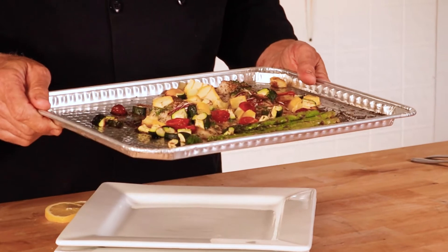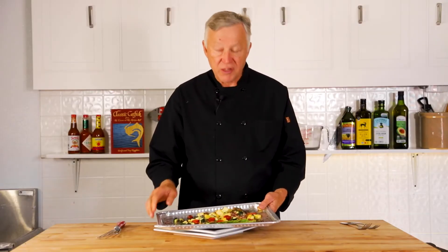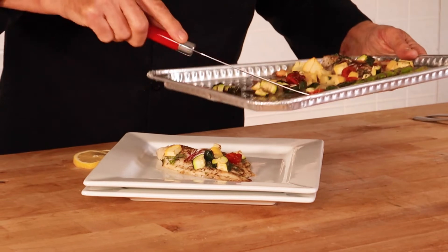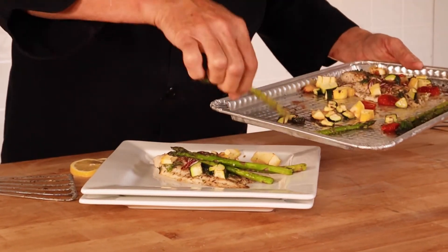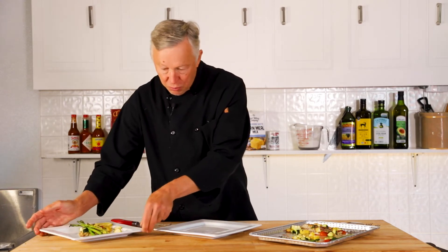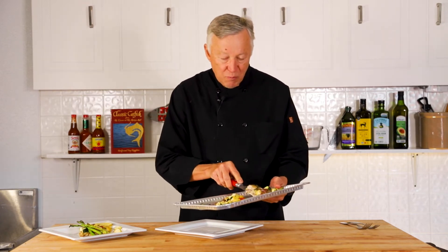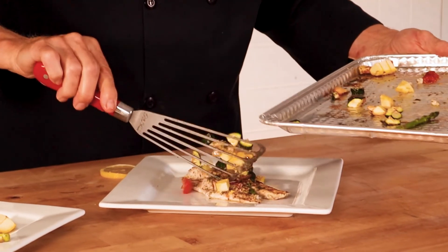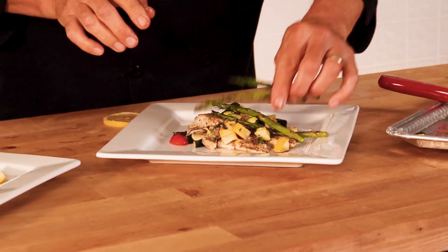That looks absolutely beautiful, and it was so simple. It only took a few minutes to actually prepare this dish. One thing is, you can prepare it the day before, put it in the refrigerator, wrap it up, and throw it in the oven when you get home. So let's go ahead and plate this. We added that asparagus there at the end. A little slice of lemon here. I have two plates because Emily is our camera lady and produces these shows for me. I feel very benevolent today, Emily, so I'm going to make a second plate for you. What a beautiful dish — I think you're really going to like this.